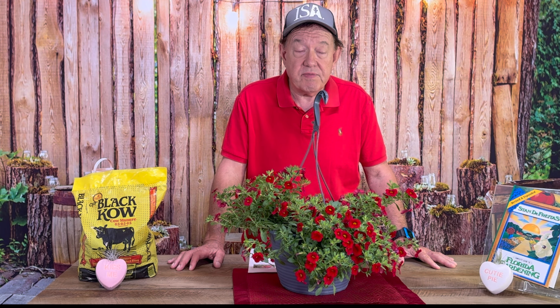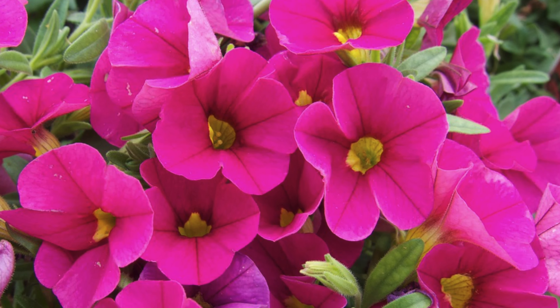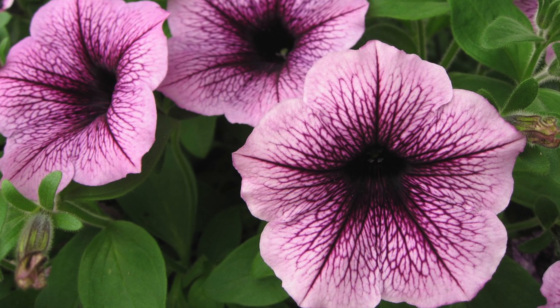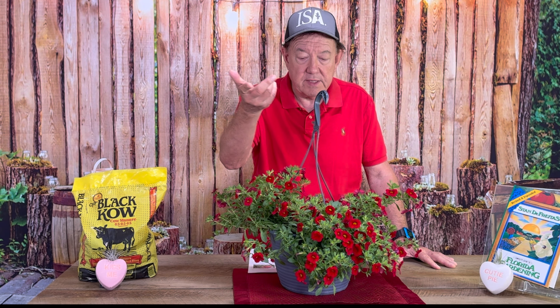The Calibrachoa is a perennial. Now we think of the petunia as totally an annual, but this plant often is grown as one that could live more than one season. It is often treated as an annual — if you're raising it from seed, you may grow it and it may die off in a season. But often, just like annuals, it's so attractive and makes such a nice view in your garden that we have it here as a hanging basket.